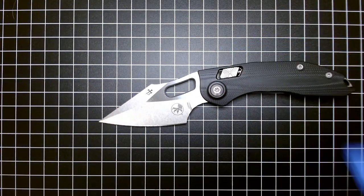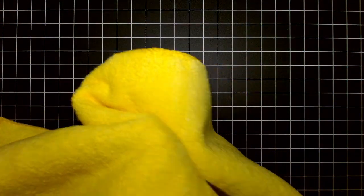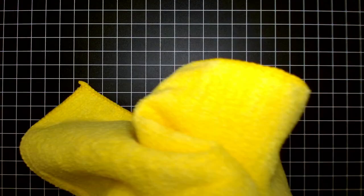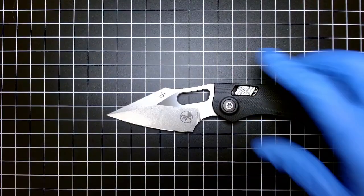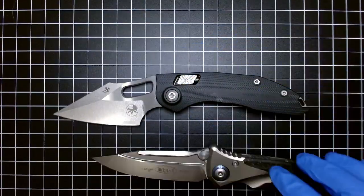That is awesome. M390 MK finish is awesome, blade shape is awesome. The choking up is ridiculous — that is so cool. Let me grab a rag and wipe this down. When you get new Microtechs they come well lubed because M390 MK — M390 likes to stain.